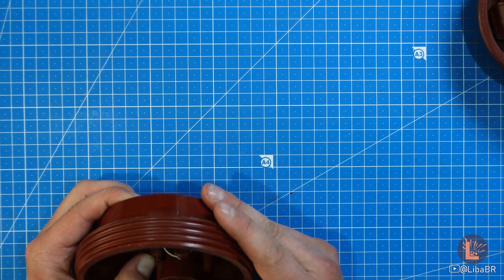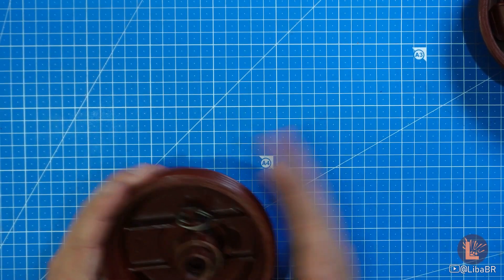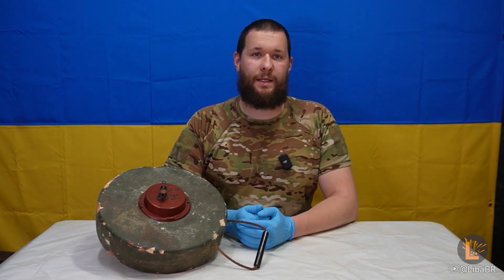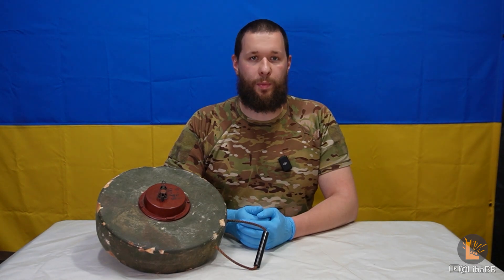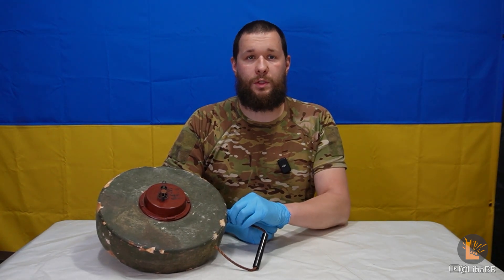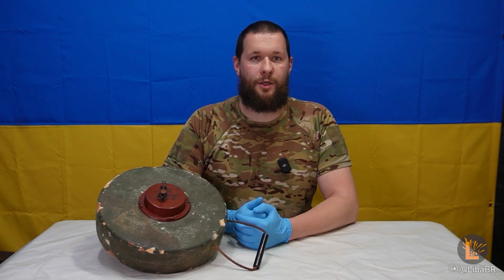Це буде трохи довше, але це буде суттєво безпечніше. Тому що, ще раз нагадую, міни старі. Дуже. Ці міни застосовуються так само, як і міни сімейства ТМ-62, велике відео про які буде у описі. Відмінність лише у тому, що в цих мінах при встановленні зрізається ось ця ручка з мотузки, щоб ворогу не було так легко зачепитися за міну кішкою та її стягнути.